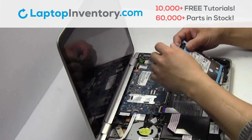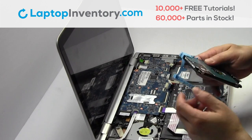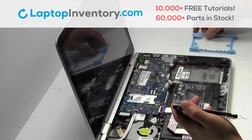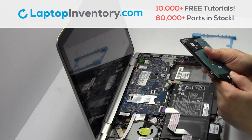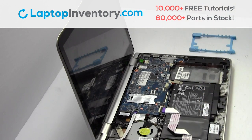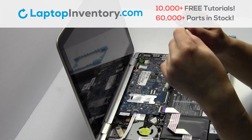Gently pry out the hard drive. Remove the hard drive cover. Move the cable. Remove the cable.